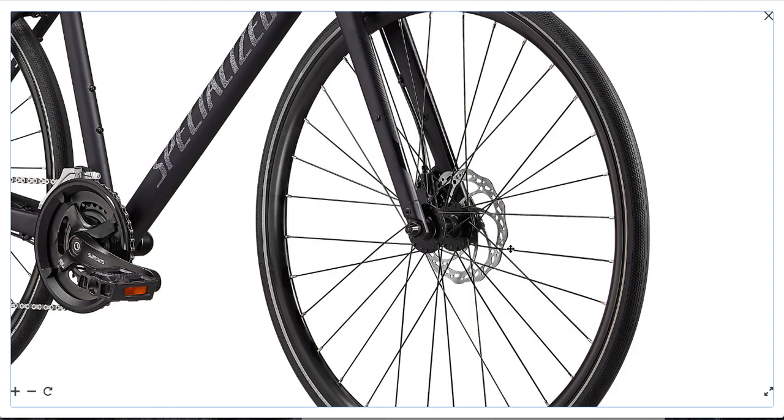The next part would be the hubs. These are simple loose bearing hubs — pretty typical at this price point. Even higher end bikes still have loose bearings. Over time they need to be serviced as they get loose. Overall pretty good.